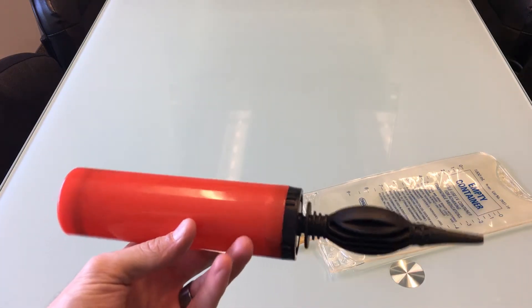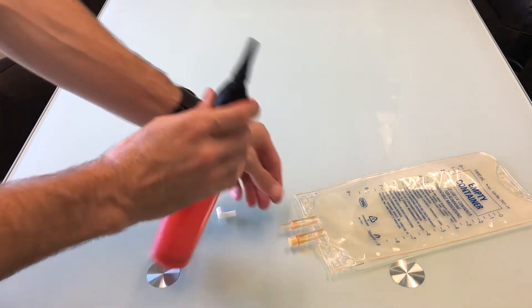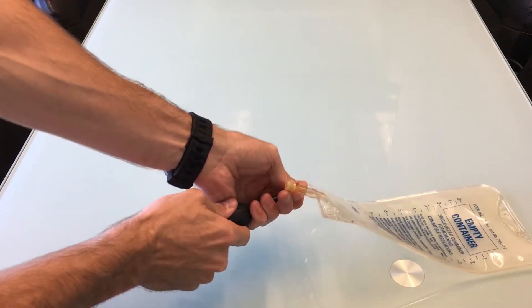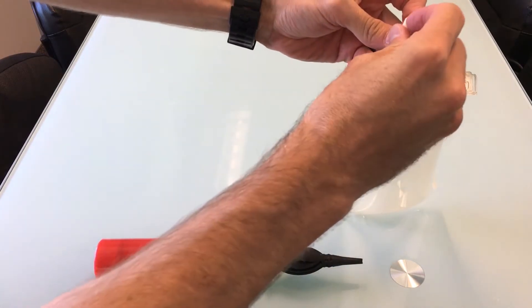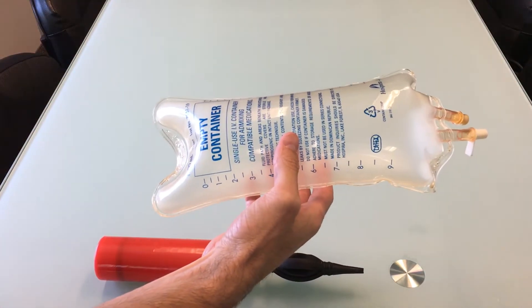A similar balloon pump has been included in your simbox for this use. Push it in as far as you can get it to go and then inflate. Put the white cap back on, and you now have an IV bag full of air ready to be used with your EBB training box.